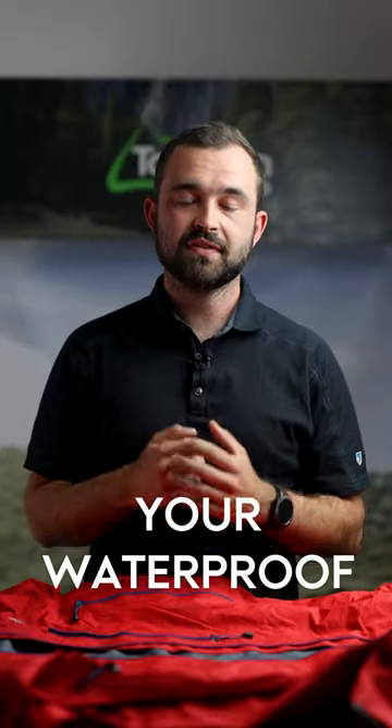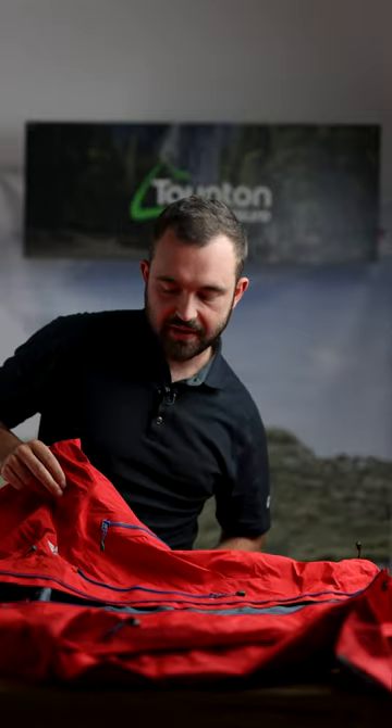This is the best way to pack your waterproof for your next trip. First unzip your jacket, fold your sleeves and the sides of the jacket in to form a nice thin straight edge. Do that on both sides, flip the jacket around, roll from the bottom all the way to the top and then tuck it into the hood.